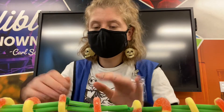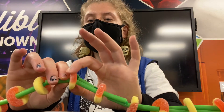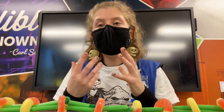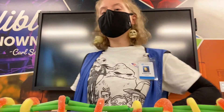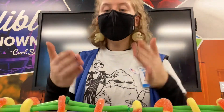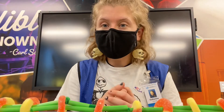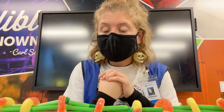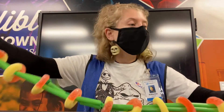Last but not least are your cartilage discs. Your peach rings or lifesaver gummies represent your cartilage discs — these are the soft tissue parts of your spine that allow for movement. I can sit up straight or bend my back because we have these cartilage discs, and they protect your bones from breaking into each other.